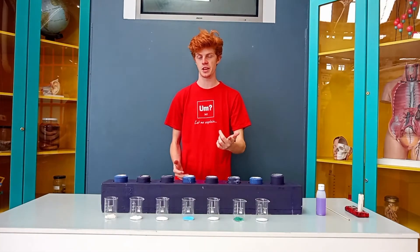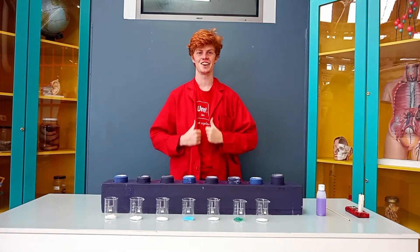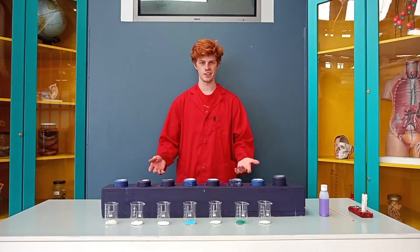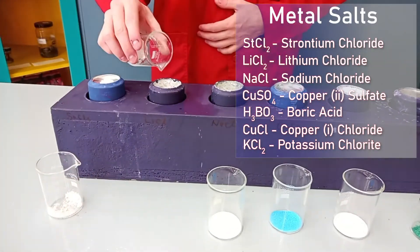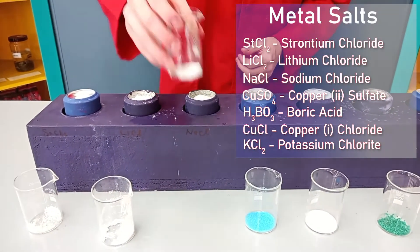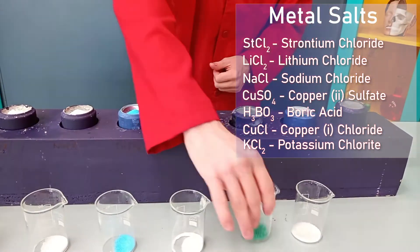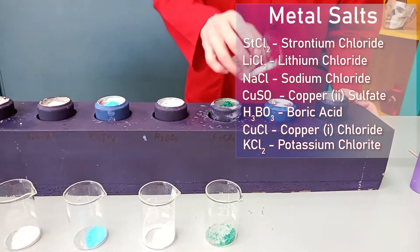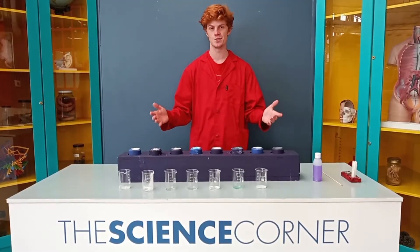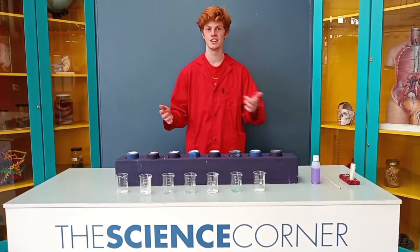Before we begin, let's not forget about safety and let's put on the lamp grid. Now let's get started by adding the containers first. Okay, now our experiment is ready — let's head over somewhere darker where we'll be able to see the fires brighter. I'll meet you there.